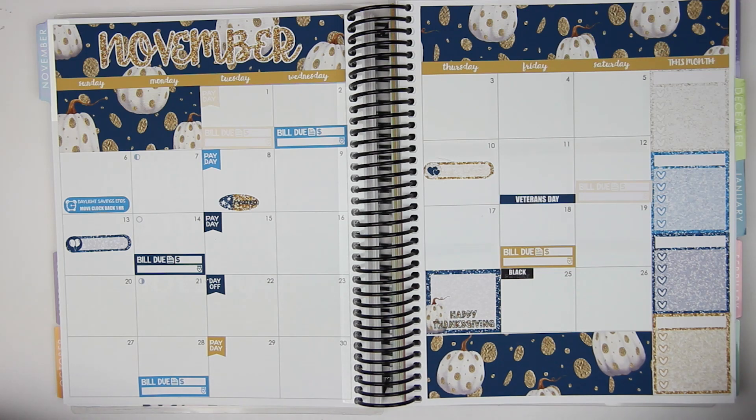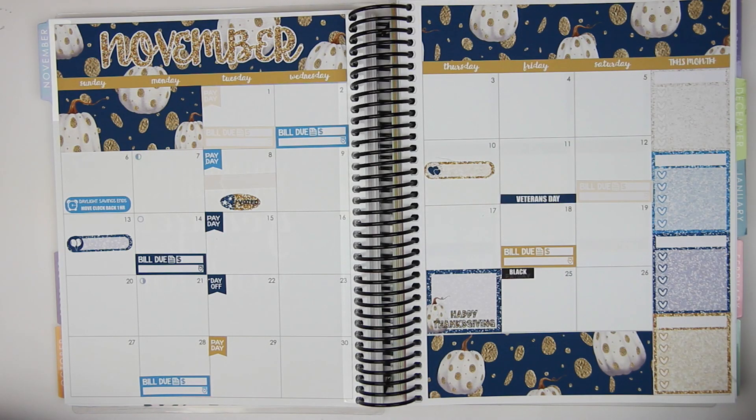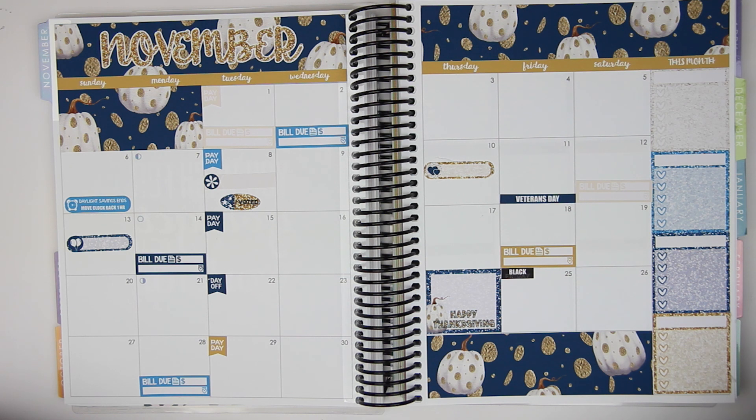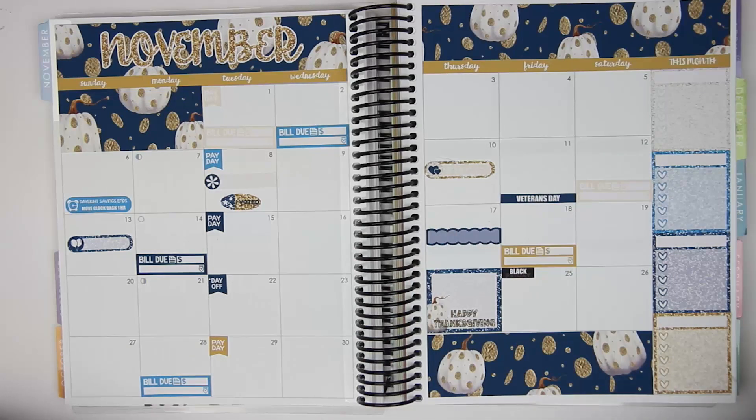On the 8th, Avery has picture day. So I'm going to grab an appointment label and put it in the middle. She has picture day that day. There aren't any cameras, but there are asterisks, so I'll use the asterisk for picture day. And then on the 17th we are going to see Fantastic Beasts and Where to Find Them. I'm going to use a scallop for that one — so excited! There's a little TV icon, so I'll use that to mark Fantastic Beasts.